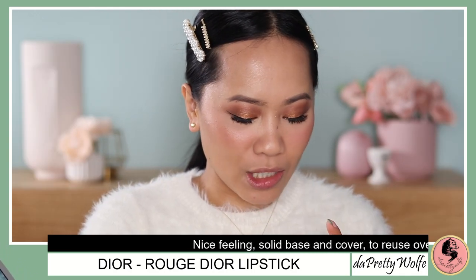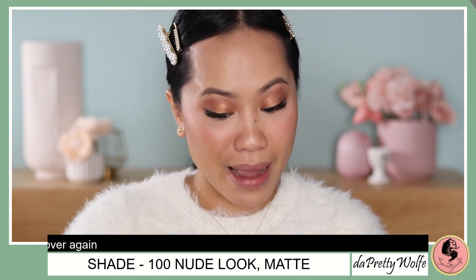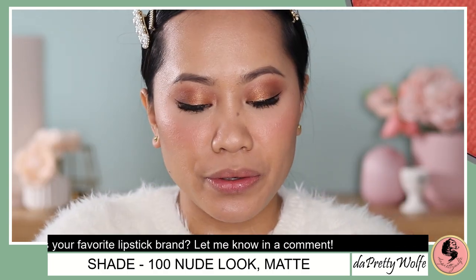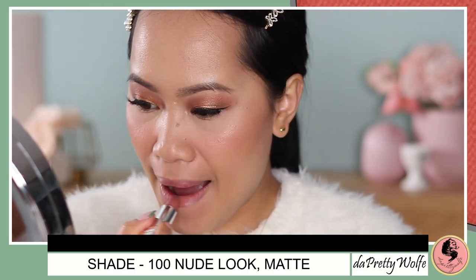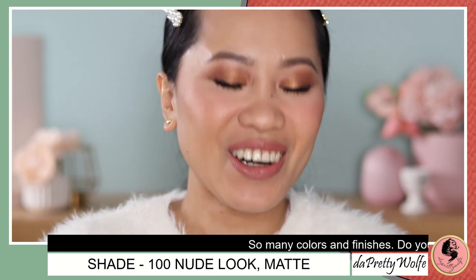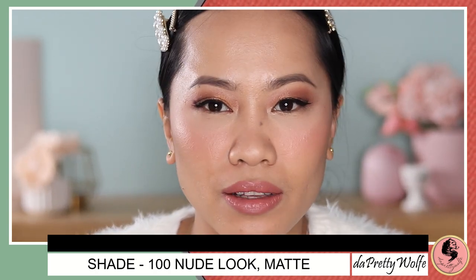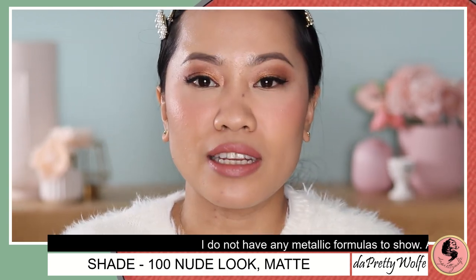Now let's move on to applying the product, going from lightest to darkest shade. The first shade is 100, the Nude Look in Matte Finish. Here's a swatch of the nude. I have nothing on my lips. Here it is — the Nude Look shade from Dior. It's definitely nude. It's one of those lipsticks where you might swipe it a few times to get the color and cover everything on your lips. You can also apply a lip liner. The formula of their matte finishes is very creamy — very comfortable on the lips.